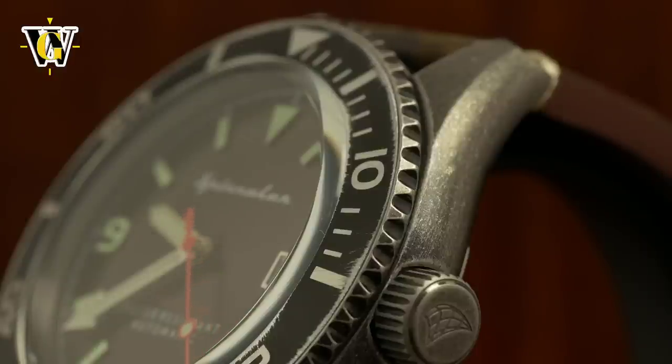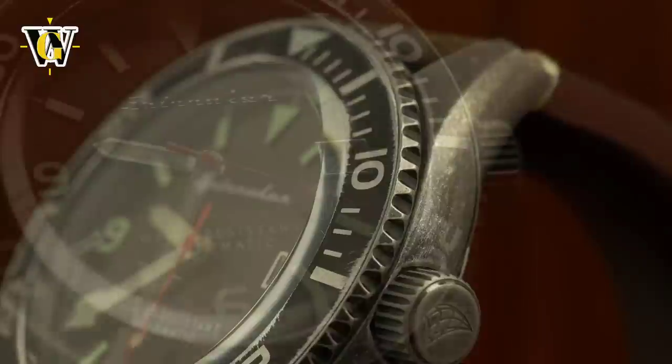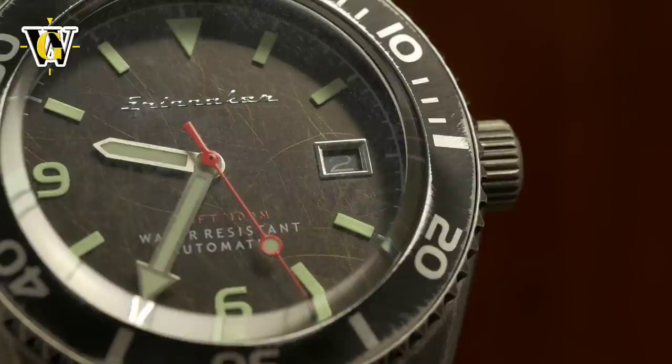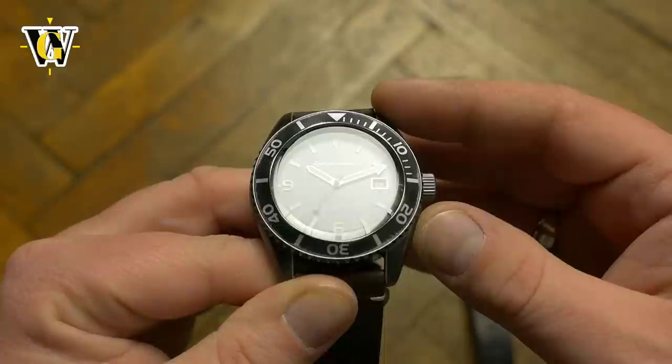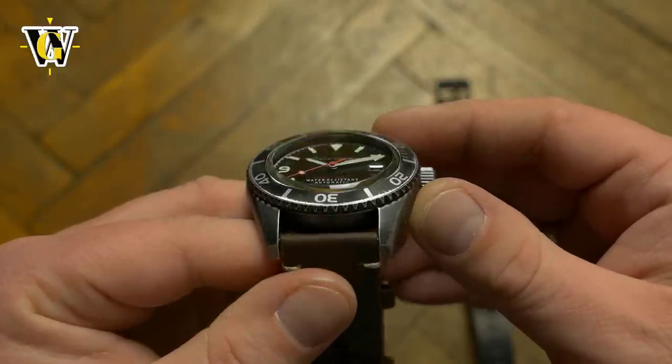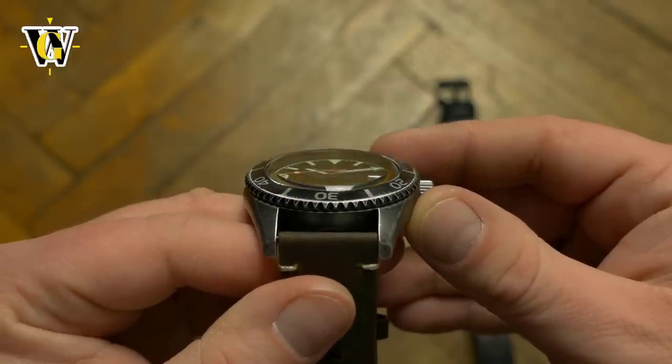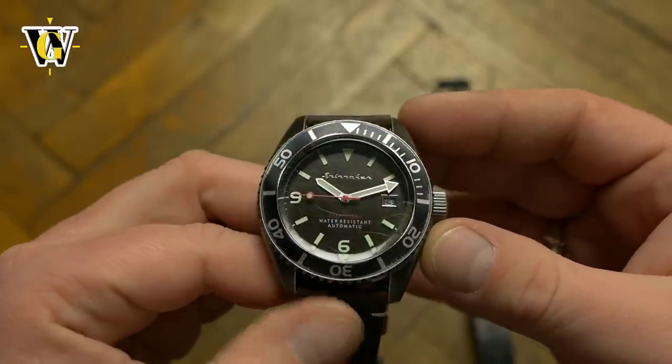Think worn-out ripped jeans to get the picture. Spinnaker is trying to tap into the market of people who like vintage watches with a lot of wabi-sabi. When you think about it, it kind of makes sense — getting a vintage dive watch that looks like this will almost certainly mean questionable water resistance. With this, you get the look but get the functionality of a brand new watch. So I'm sure there is a market for this model.